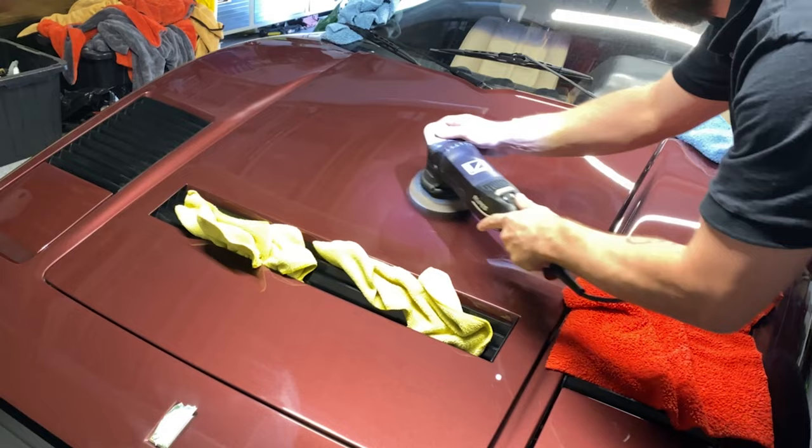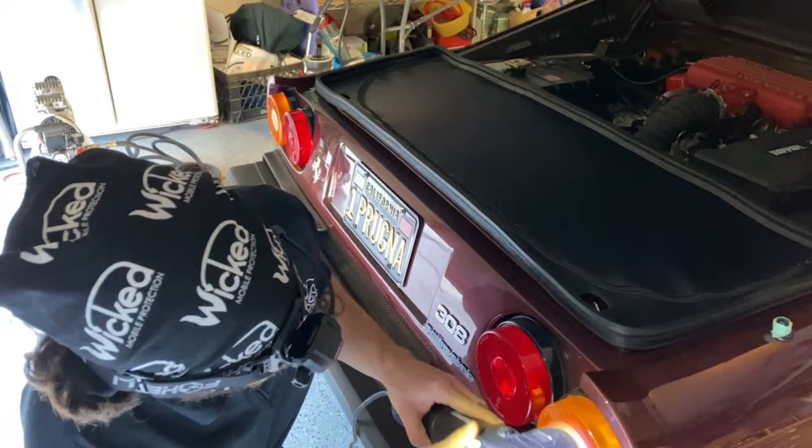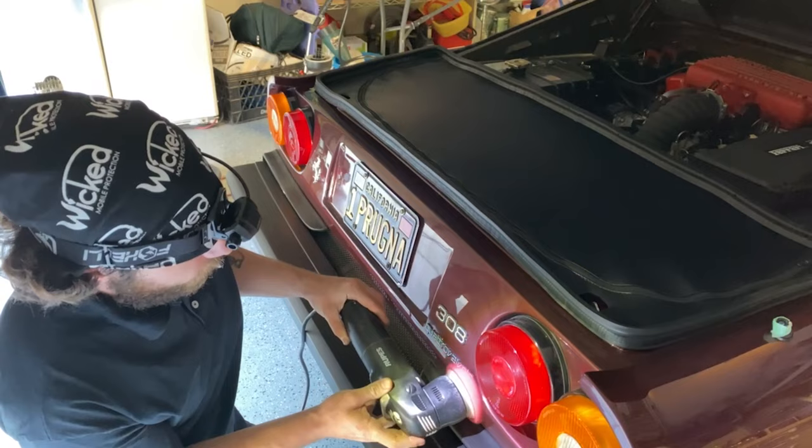Basically, even if you're not using a filler polish, it's still just filling things in if you don't actually break the product down and get all the cut out of it. Using the softer foam pad got me the finish that I wanted. It was still difficult to wipe this product off — I'm not sure if I'll buy it. I'll play around with it a little bit more.